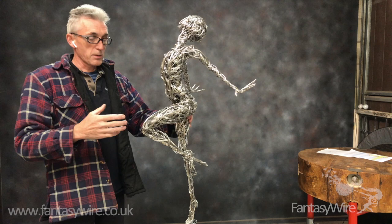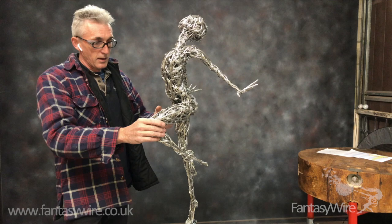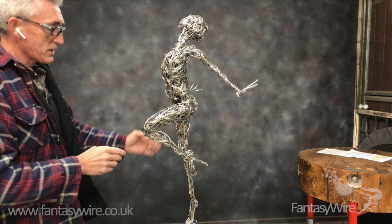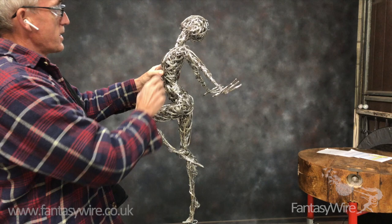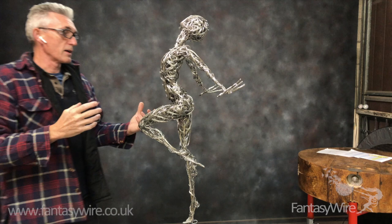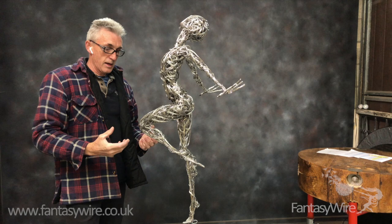I hit it absolutely every time, possibly more so now because I'm filming it and I'm conscious that I want it all to go right. I wouldn't say that I'm physically panicking, but you start to think: have I managed that wrong? Are the hips too narrow? They don't quite look right and I've got to add a lot of material yet and there doesn't seem much room. The neck seems still too long. There'll be something about the figure that makes you anxious that it's not going right and therefore it's not going to turn out right.